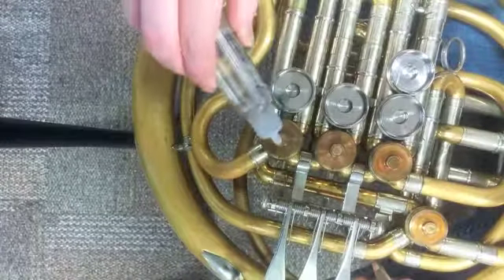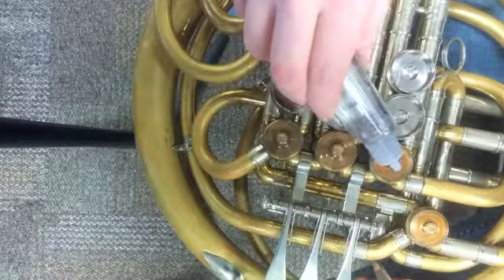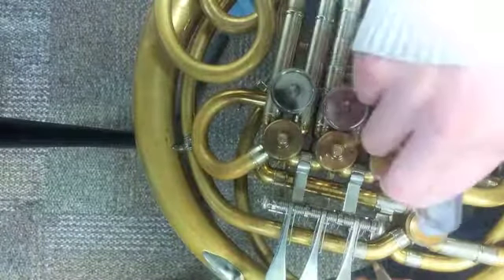Step two: place one or two drops of the valve oil on the rotors. It is okay if a little oil spills off onto the valve backhead, which is the circular metal section around the rotor.